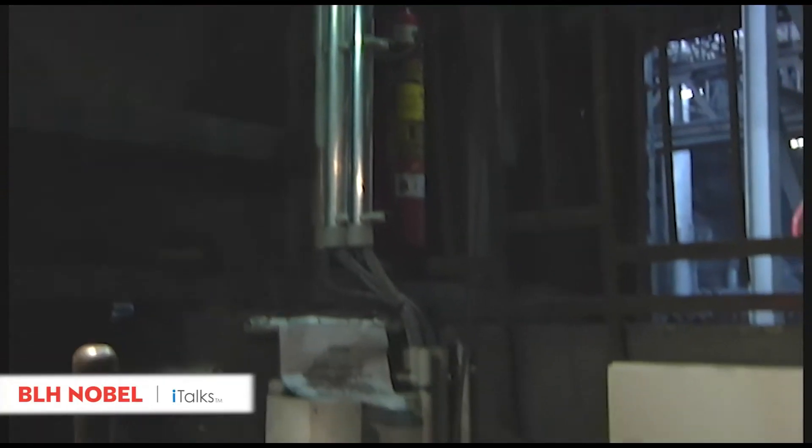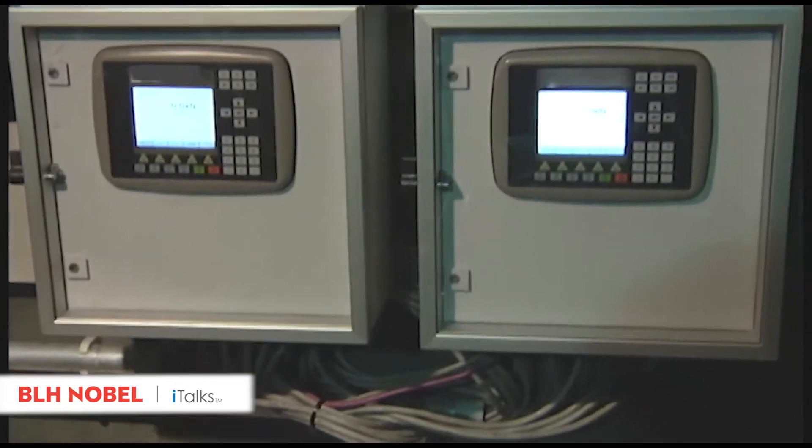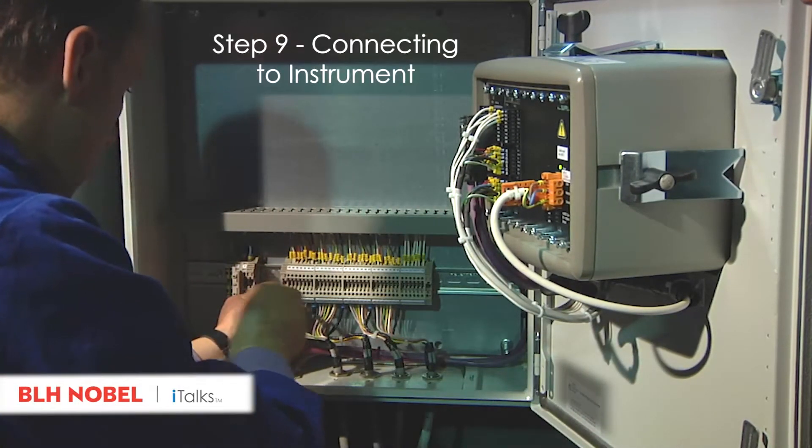Cable paths from the sensor to the control cabinet are to be chosen carefully, excluding electromagnetic interferences as much as possible. Metal pipes are used for additional protection wherever possible. Connect the sensor cable according to the circuit diagram.